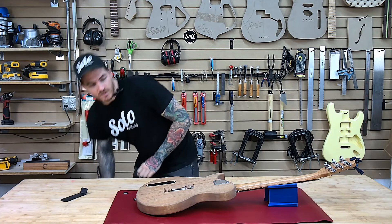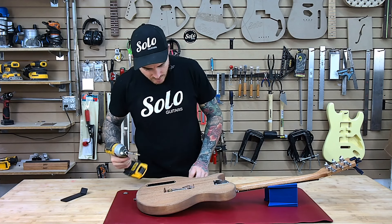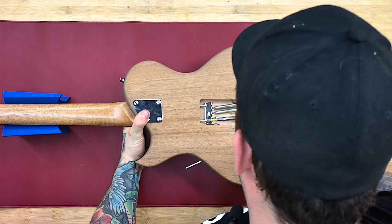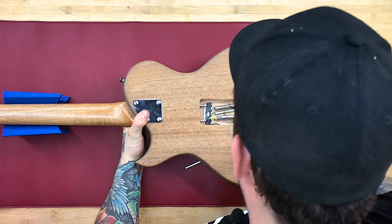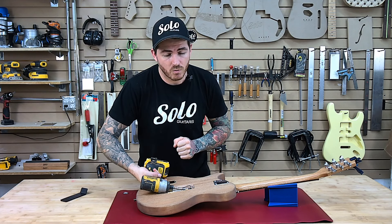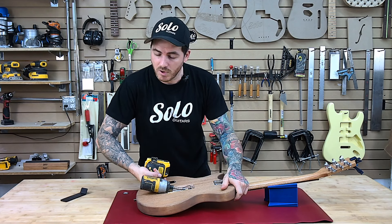In this case, I would recommend using a screwdriver, but we have this DeWalt impact gun here. We're going to just go very carefully. Now you don't want to do too much at a time — you want to do this gradually. Otherwise it will pull too much tension and you'll have more problems later.